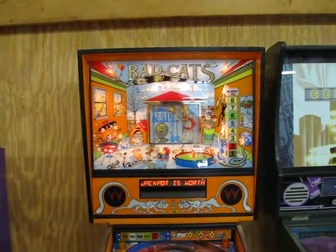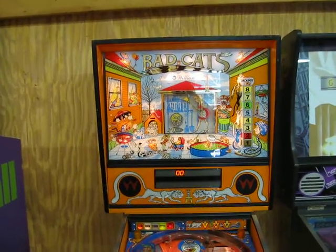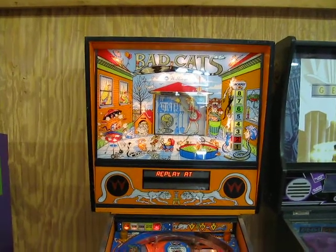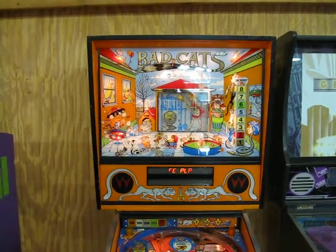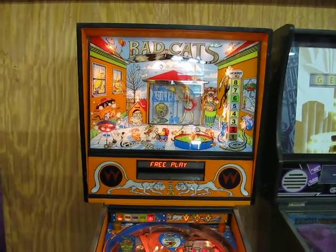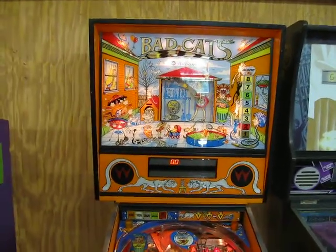Hey Aaron, this is Matthew. I just wanted to give you a sense of what a $1,000 Bad Cats looks like in Pennsylvania. I'll show you the game first and then start it up so you can see and describe sort of what I would do further to make this game play a little bit better.